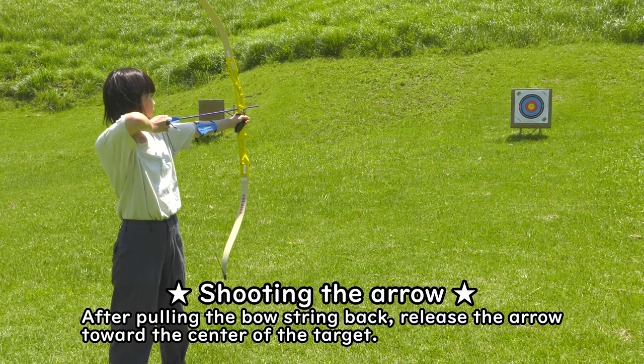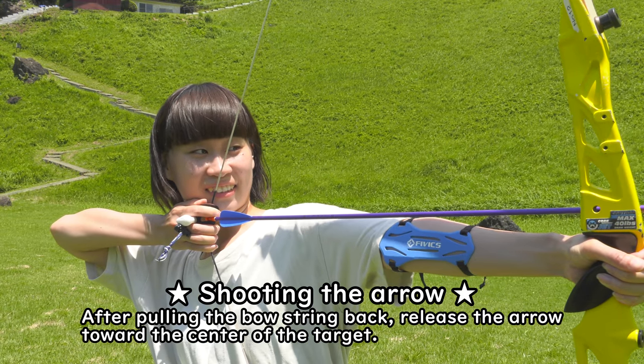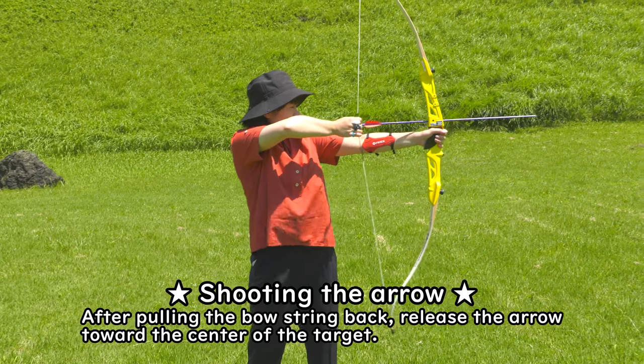Shooting the arrow. After pulling the bow string back, release the arrow towards the center of the target.